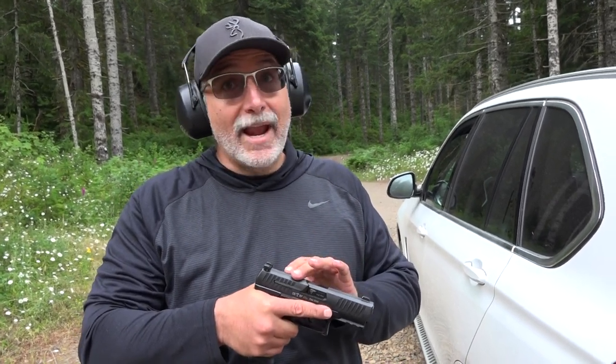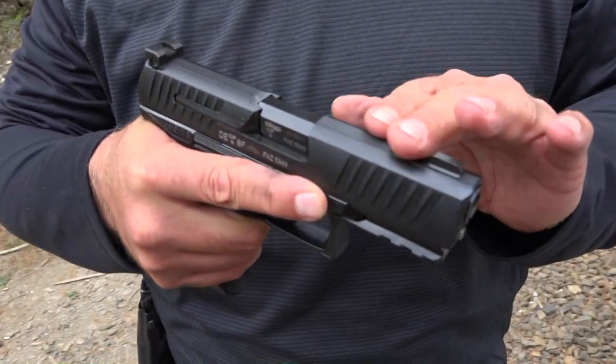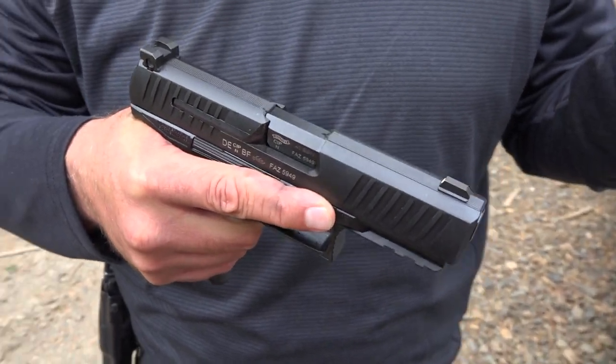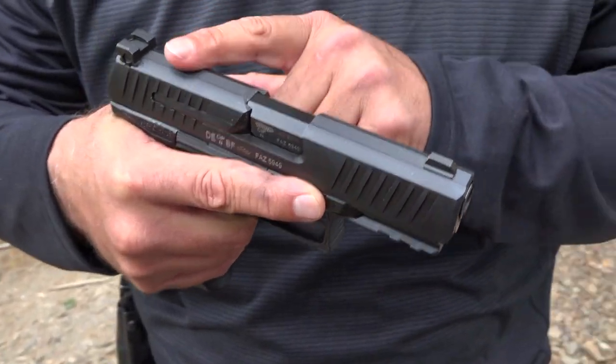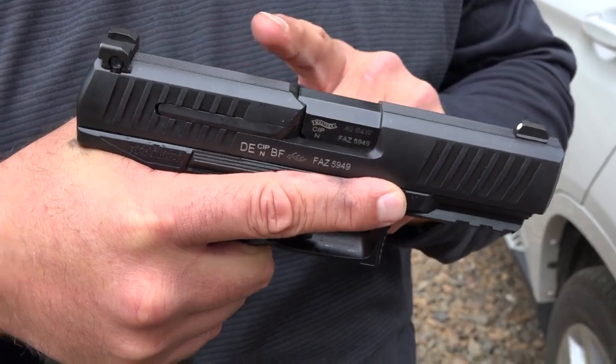So if you like your .40 caliber to stay down a little more, I think the Glock 23 with the DPM systems is the way to go. It is an improvement in the recoil — this thing's not hurting your hand at all. But you can feel that the muzzle is still coming up on the Walther, like a traditional .40. The felt recoil in the hand is less with the DPM systems.